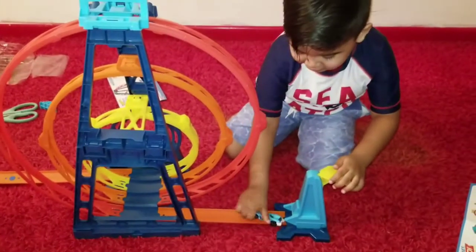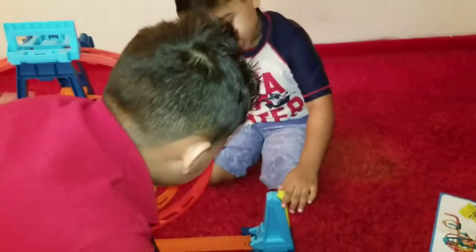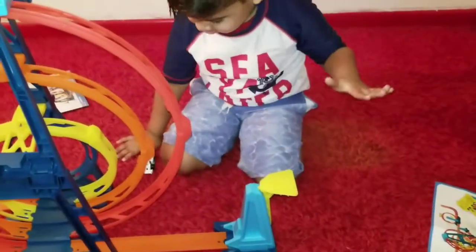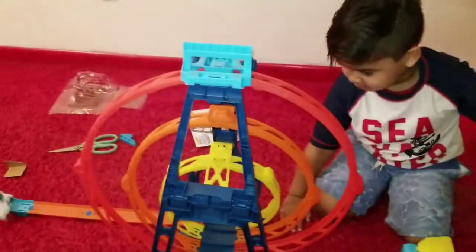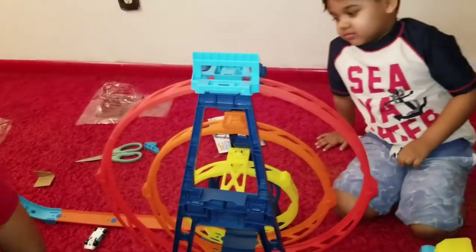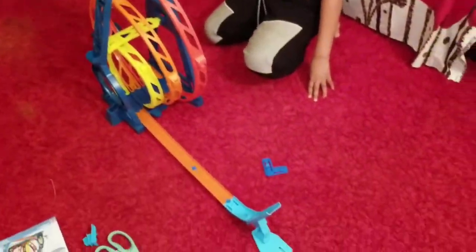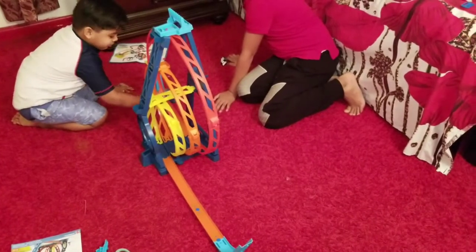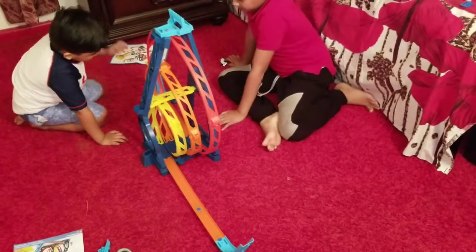Guys, we're almost finished now. One more time — oh cool! Now we're gonna test out the Bugatti. Wait, the Bugatti is so slow!